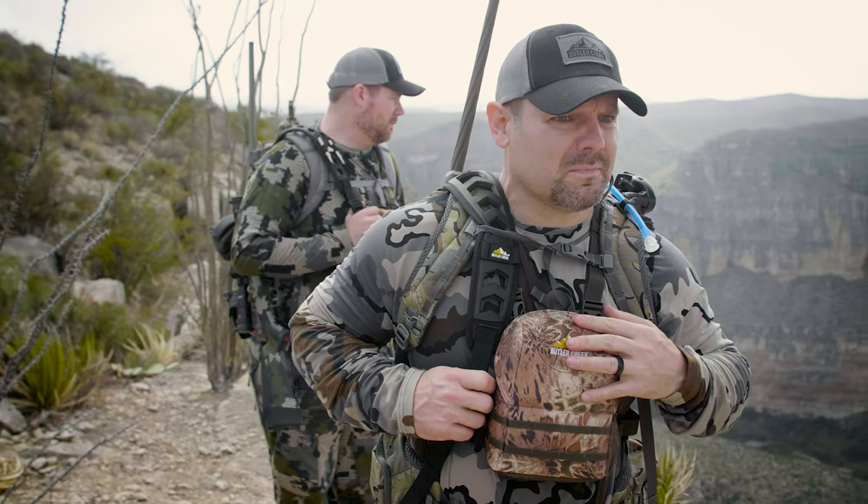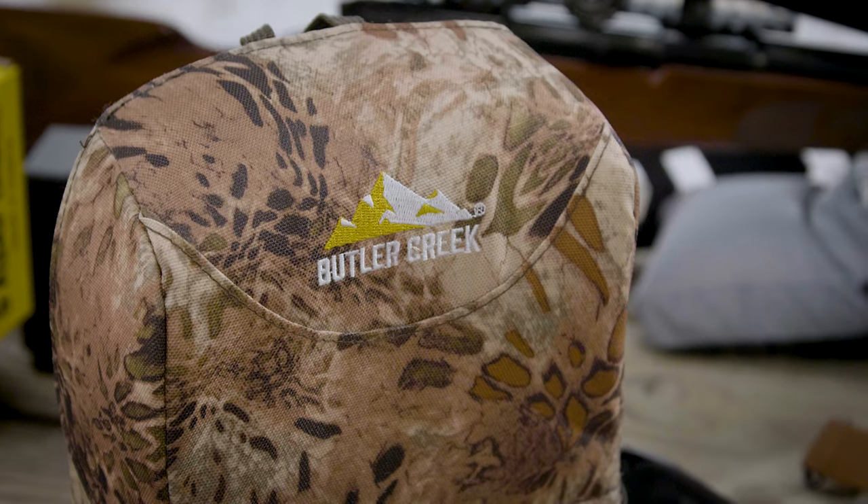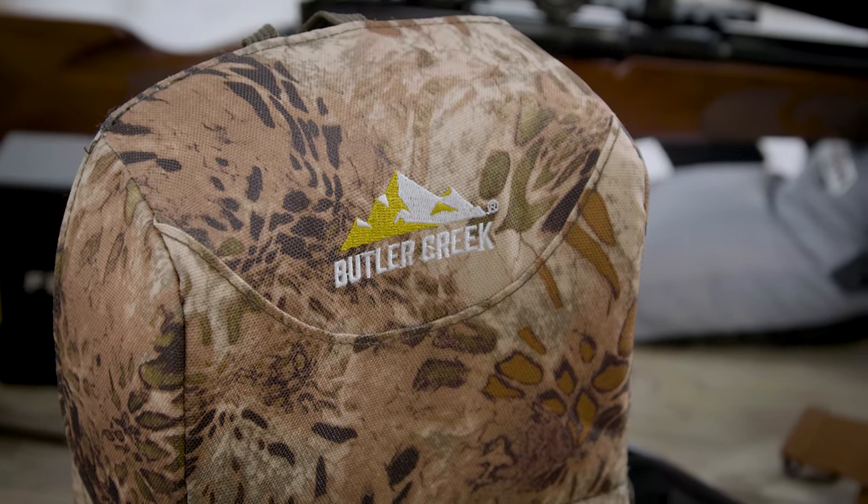Keeping you hunters in mind, we made these as a low-profile design, also with a soft suede material to keep it very quiet.